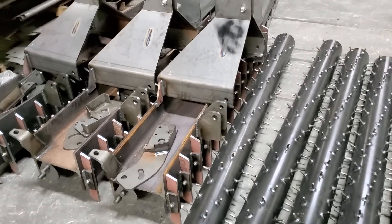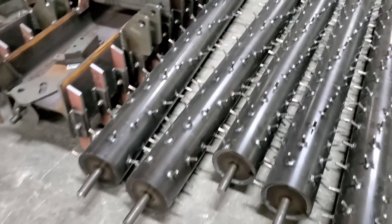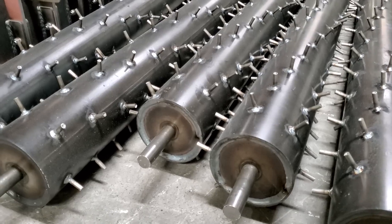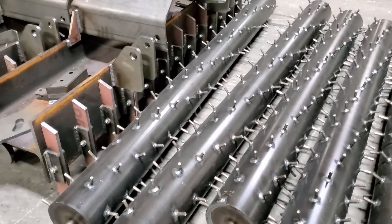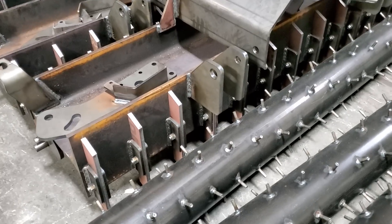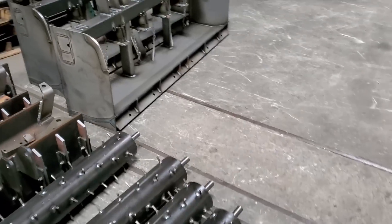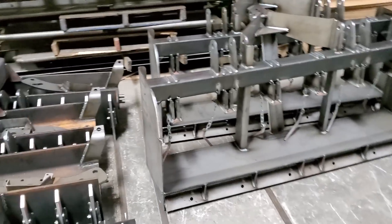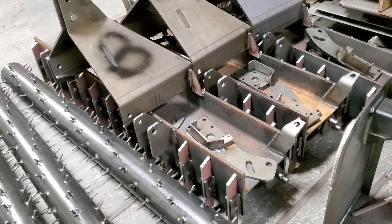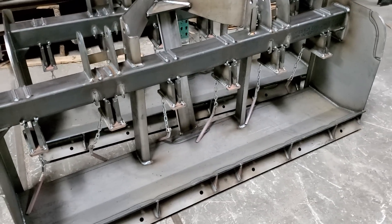Right here are our extreme pulverizers. Check out those rollers — spikes where they need to be. You've got that Hard Ox 450. I talk about it often. Most premium wear-resistant, abrasion-resistant steel — that's key in this application because you're going to be digging those in the ground. You want something that's going to last, so why not put the best on there?